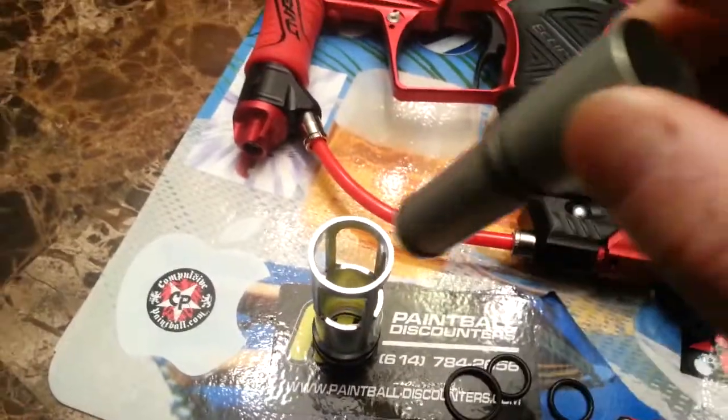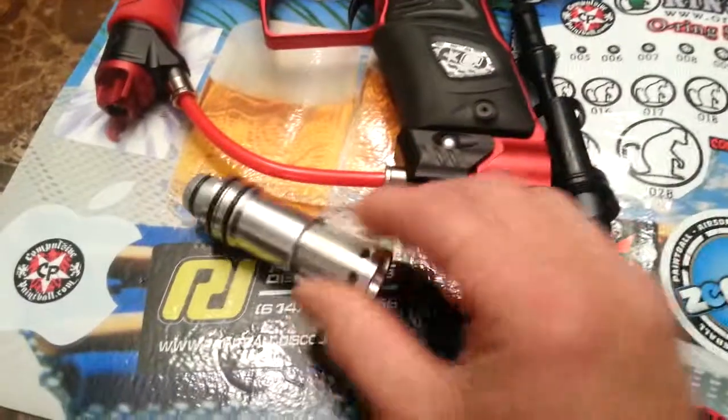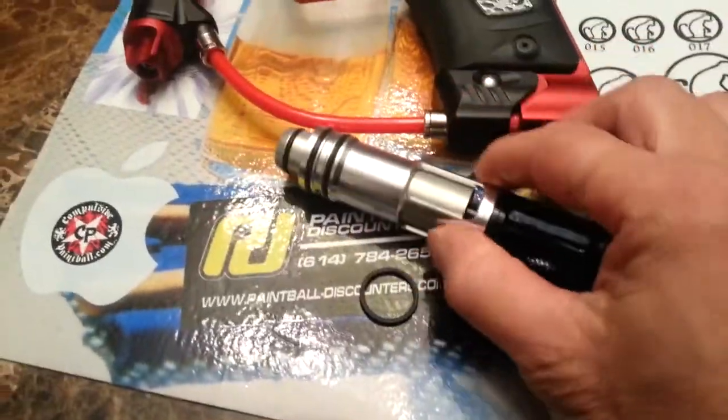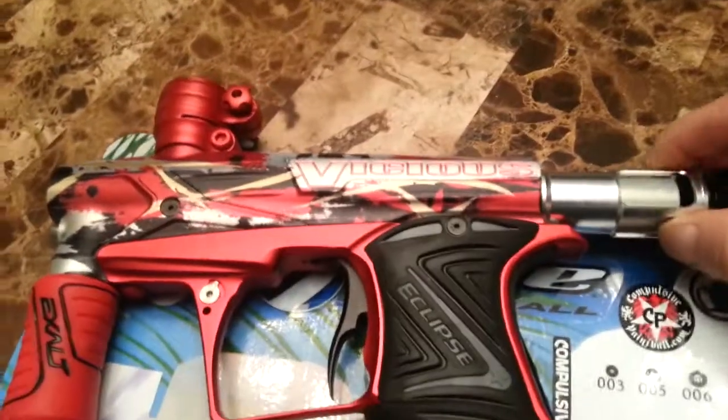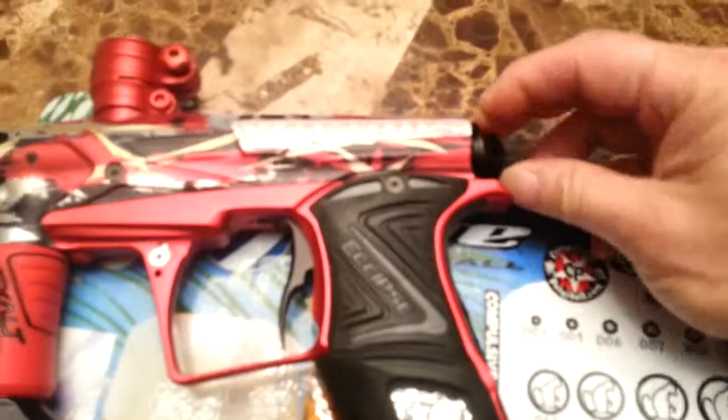Essentially, you put it all back together, fit all this back in, and just put it back into your geo. It's a little hard to do with one hand, but as you can tell, it is possible.